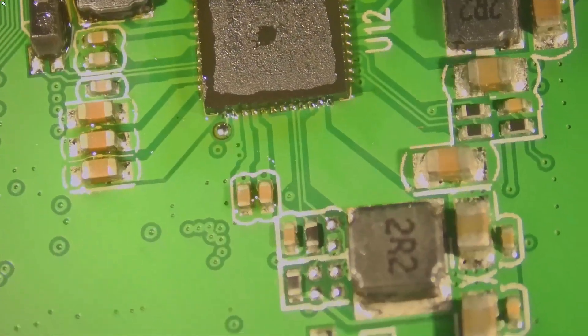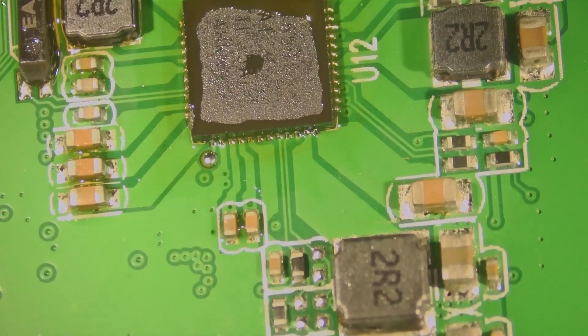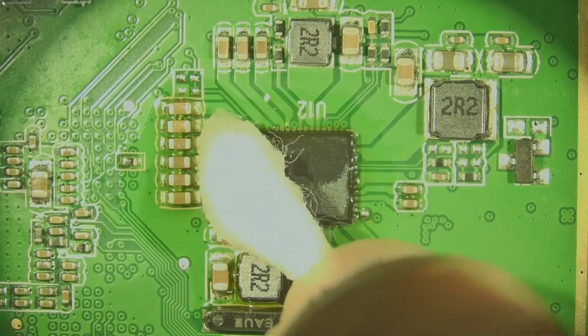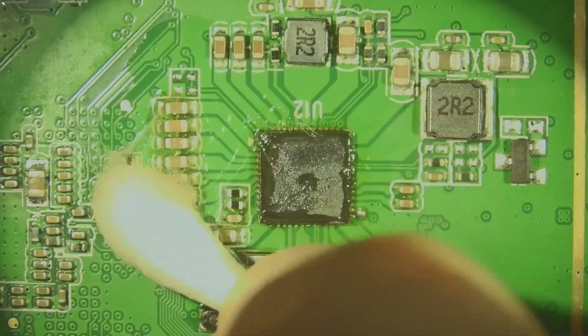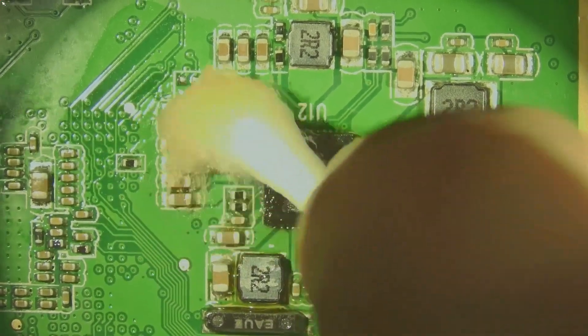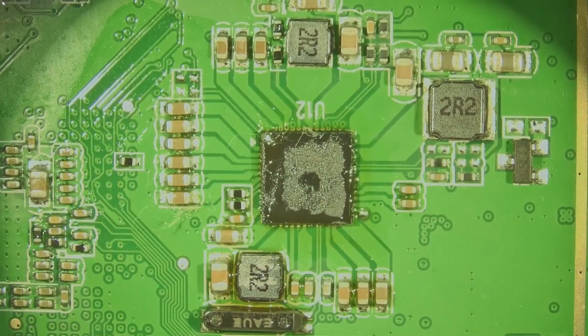That looks good. And that looks good. I'm going to go ahead and get this cleaned up really quick and then we'll see if the shorts are gone. In reality I probably should have tested whenever I took the old one out, but to be honest I completely forgot.